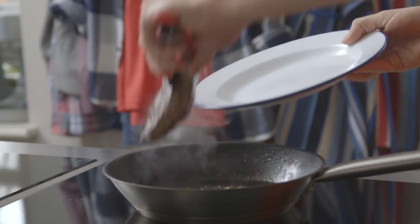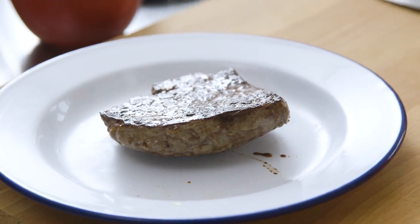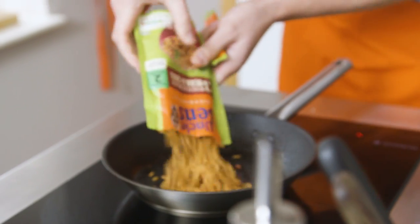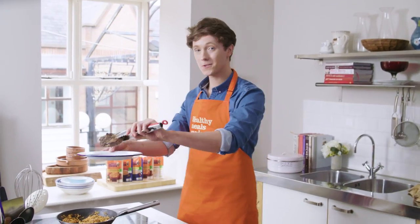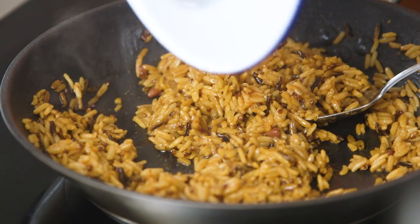It's really important you let your steak rest, so leave that there for about two minutes. Then add the Uncle Ben's rice to the pan, add the juice of a lime, and make sure the juice that comes off the beef goes into the rice as well.